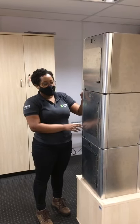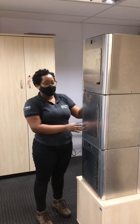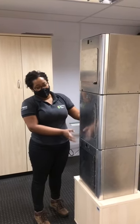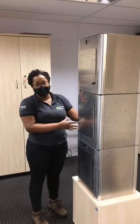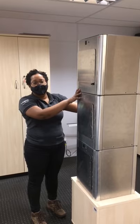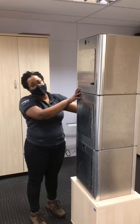Temos dois escravos. Esse primeiro escravo também está funcionando com a porta. Esses dois módulos são os que vão ser enviados para vocês. E o escravo 2, que é o que vai ficar aqui no polo de inovação, que também está funcionando com a porta.